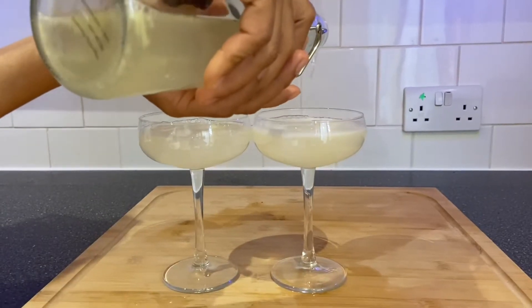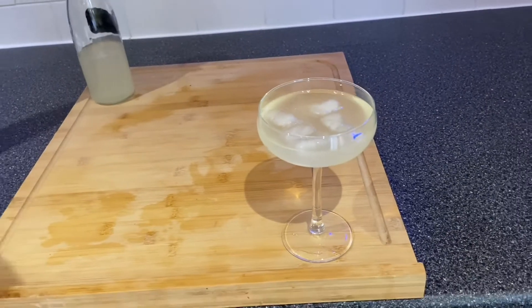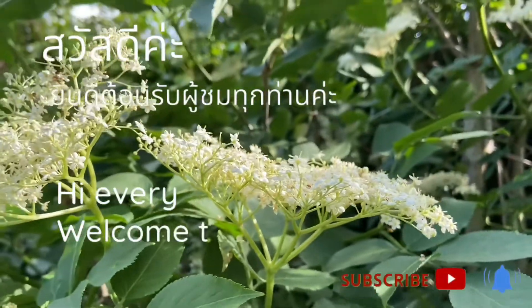Welcome to the Simcafé. The Simcafé is a delicious elderflower. It's delicious.